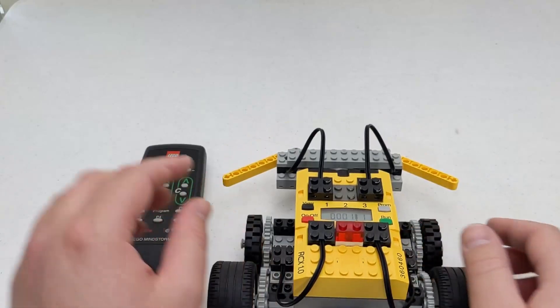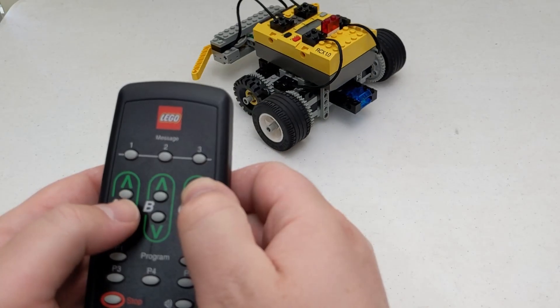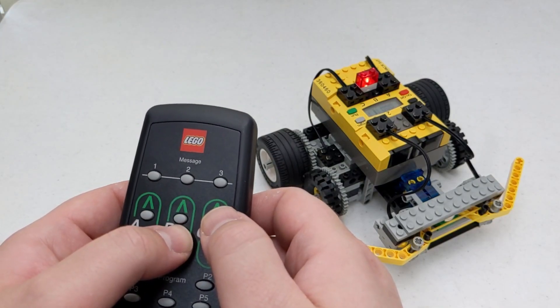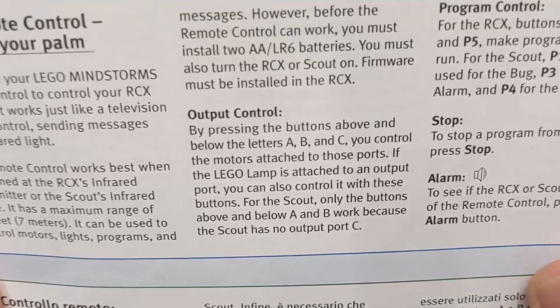First, we have the motor controls labeled A, B, and C. We can control the three outputs on the RCX in real time. In the Constructopedia, we are told that the C output controls do not work with the Scout.